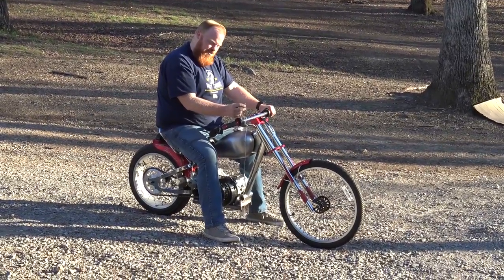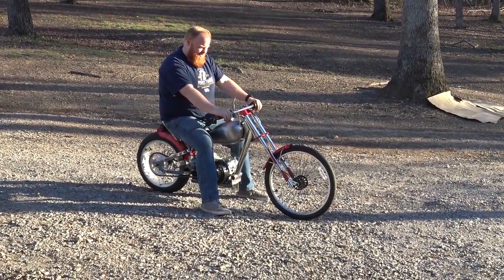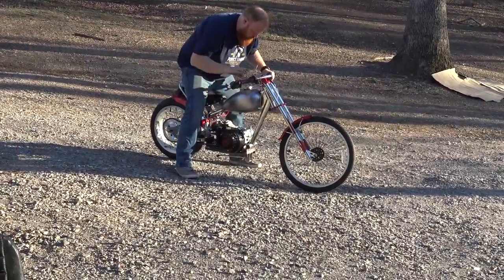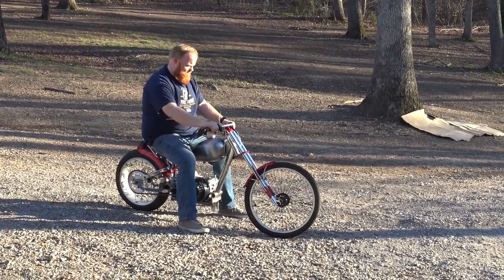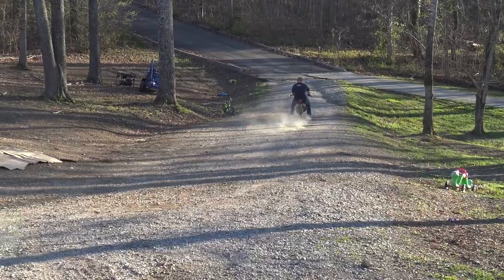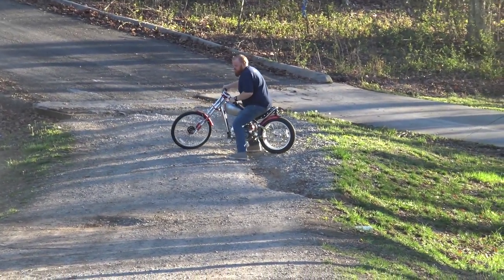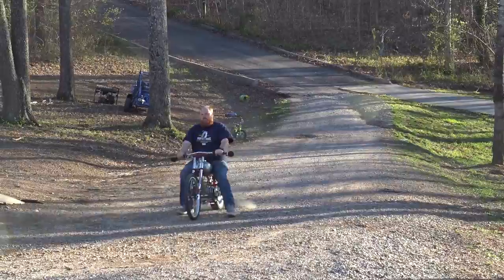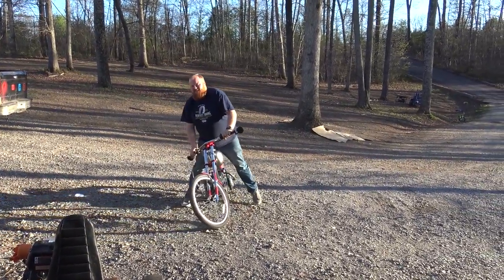The only thing that sucks is this is the kill switch — if you touch it to the handlebars or whatever it'll shut off. No brakes and no foot pegs so I'm going to be riding this kind of carefully. Once I get taken off it should be okay though. It has a lot of power — that's barely, barely getting on it.